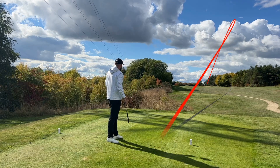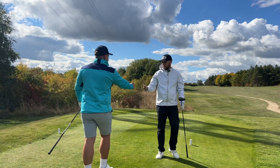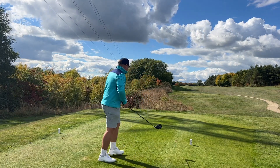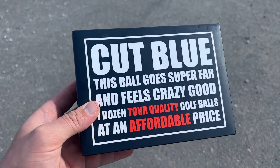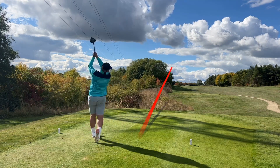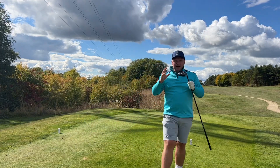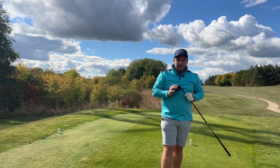Yeah it's coming back near that bunker — sounded good again. It certainly makes a little bit more of a noise than I'd expect because this driver is normally a dull-sounding driver. It does sound a little bit louder. It's not overly bad — it's definitely not as soft as a Pro V1. That's a great drive, clinging on to the left side. I love how low and piercing that ball flight is, just turning over — shouldn't leave too far in for the par five.